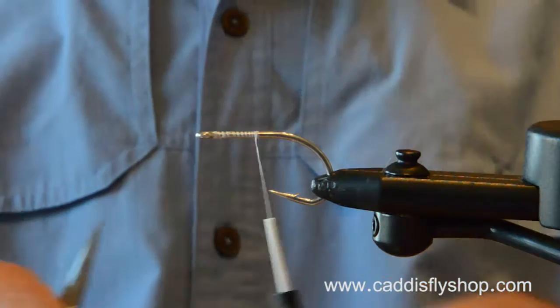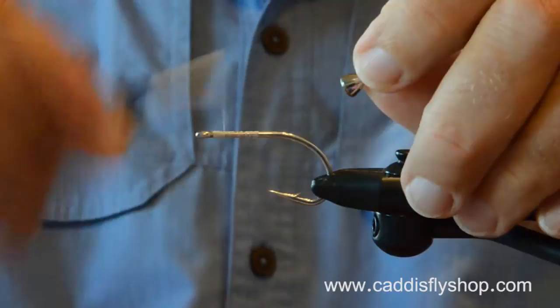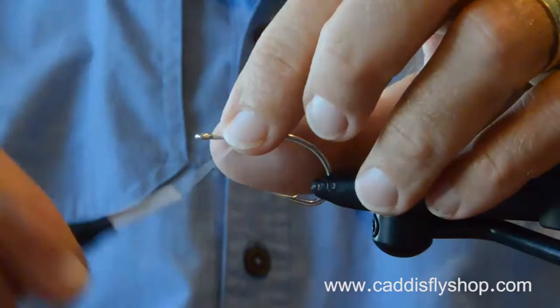Welcome to the Oregon Fly Fishing Blog. I'm Jay Nicholas. We're going to do another in our series of saltwater fly tying and fly fishing videos. I really am having fun doing this whole series of saltwater fly tying videos.